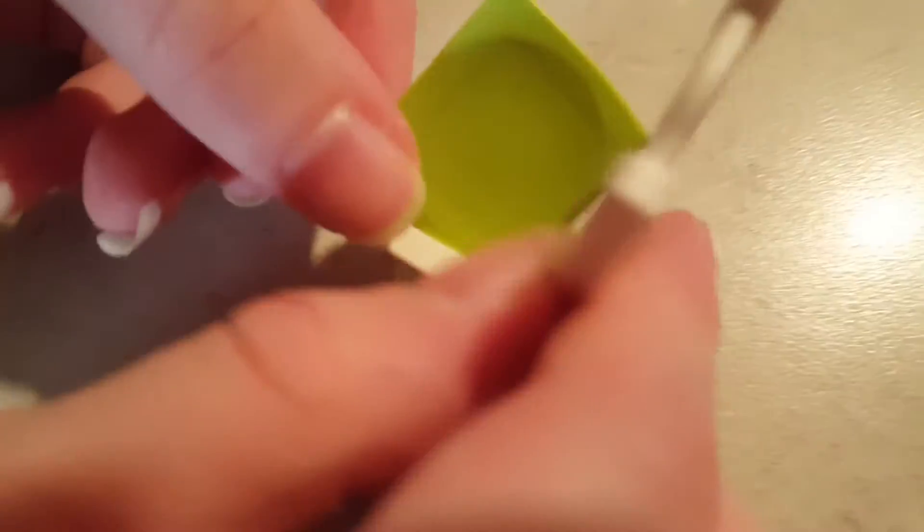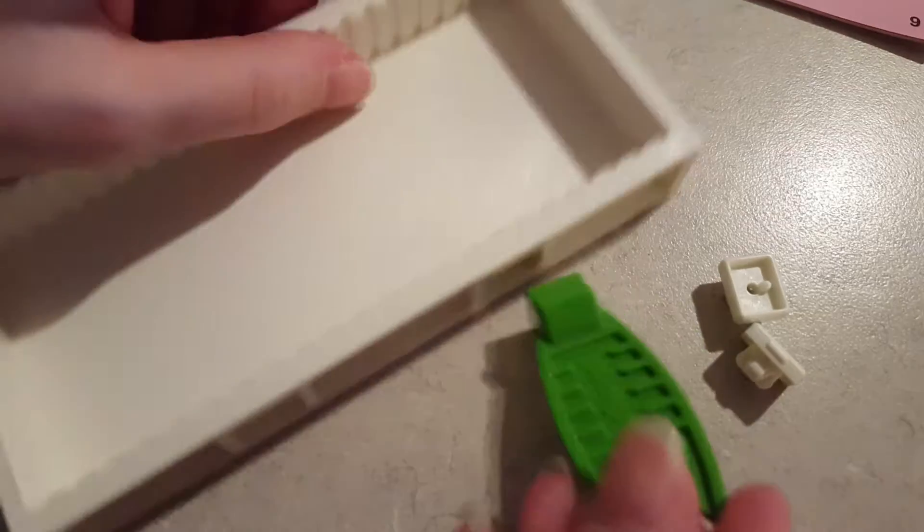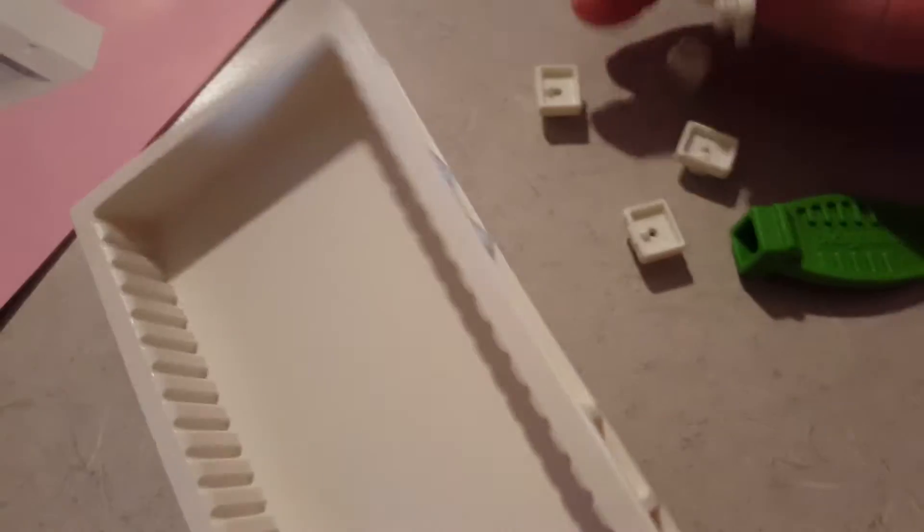First of all, in order for the lamp to light up, you need to have three AAA batteries. You need to find the headboard back — here it is. So I'm just going to attach it. Now I have a complete bed.